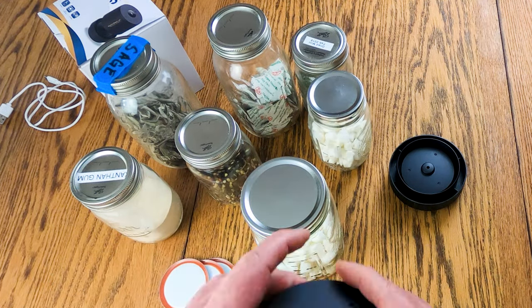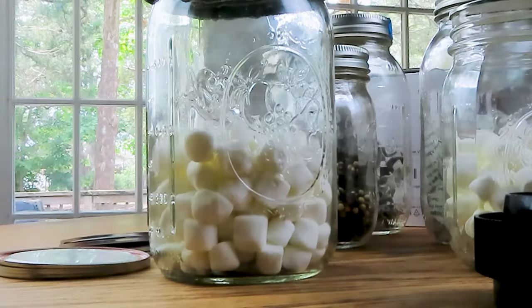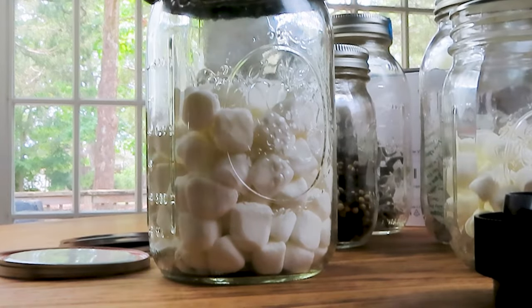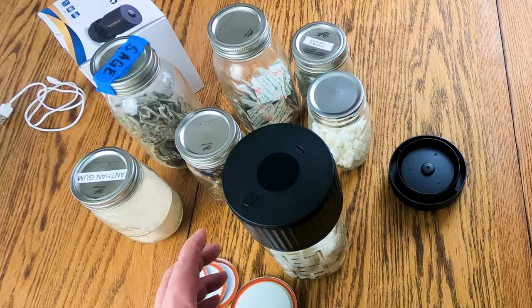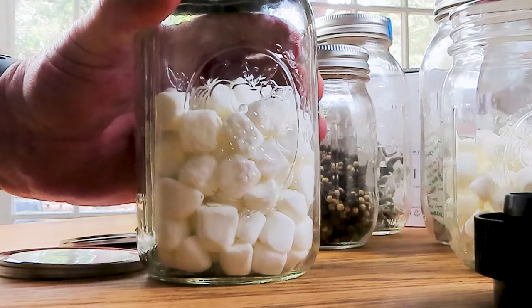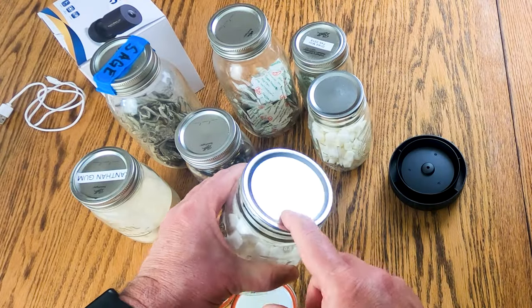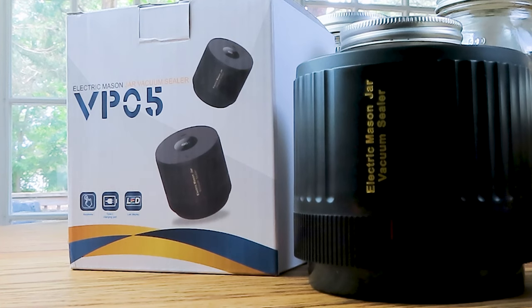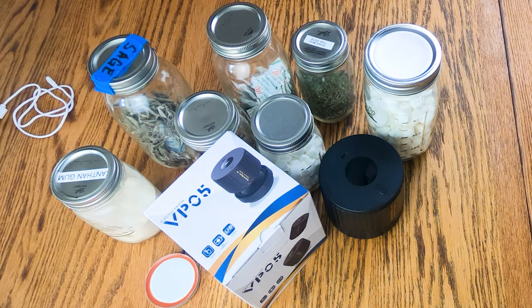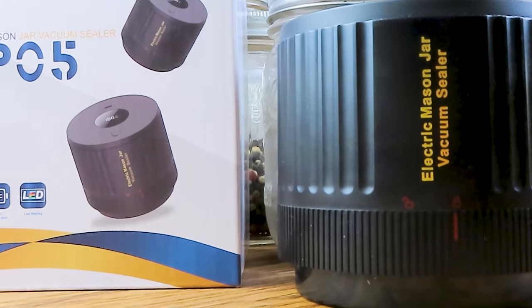Put this on again, press start, about 30 seconds, turn it off — and it held that time. Pull this off and you can see the dimple — there's no air in there. There you have it: it's the VP05 electric mason jar vacuum sealer by Love Moment. I like this very much and I will use it often. I'm sure you will too. Thank you for watching.